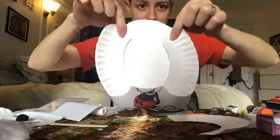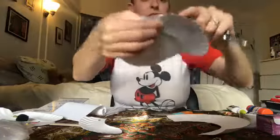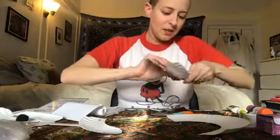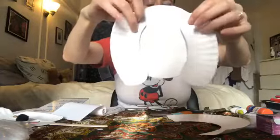I'm going to do the same thing on the other side so it looks more or less even. You want to make sure you get through the round part of the plate and the outside part all the way through. So if I hold them both up — we have our round poodle face and our two poodle ears here on the side.